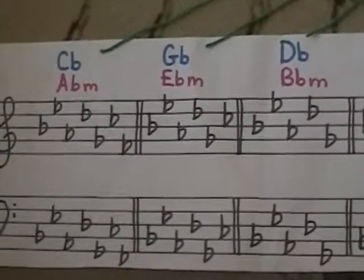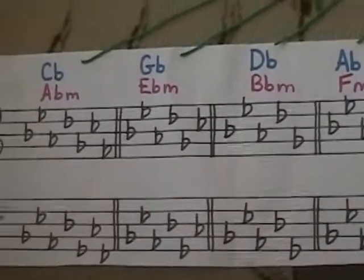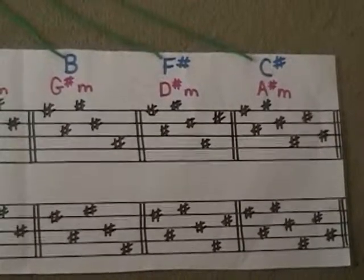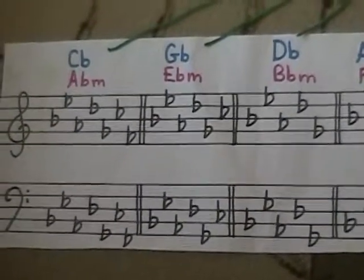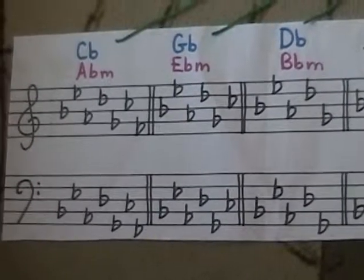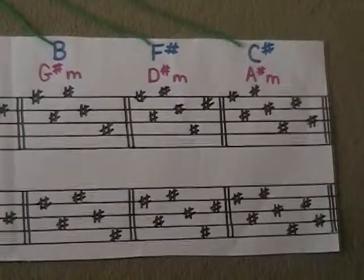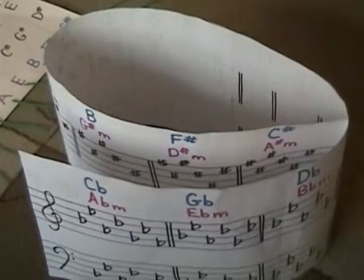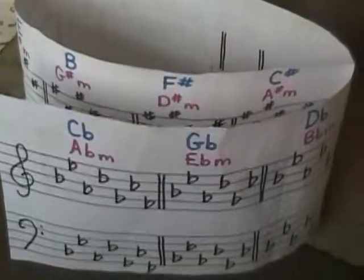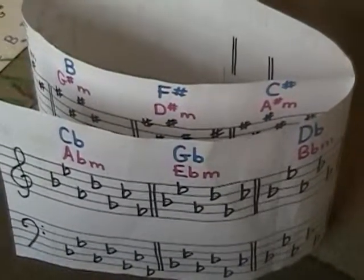Now comes the circle part. Let's look at these last three keys: C flat major and D flat major. Inside you have sharps — B, F sharp, and C sharp. C sharp is the same as D flat, G flat is the same as F sharp, and B is the same as C flat. So these three keys are called enharmonic — they sound the same but are written differently.